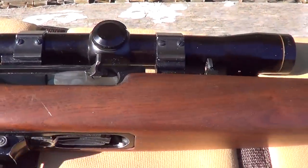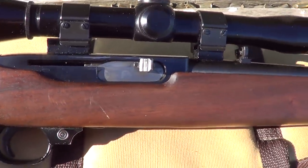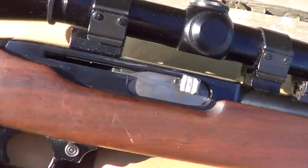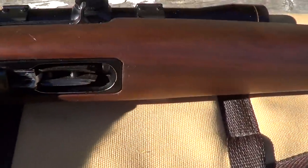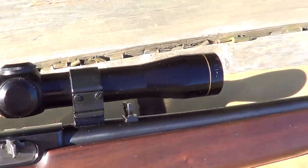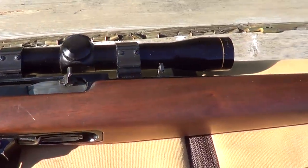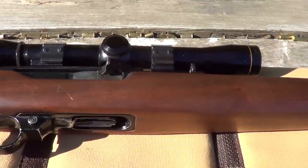I've got a Ruger 44 Magnum Carbine out here, one of the old ones, semi-automatic. Got a few scratches here and there, but in general for its age it's in pretty good shape. It's got a little M8 4-power Leupold scope on it, which is a good scope. Had it out today doing a little shooting, figured I ought to get a little of it on camera.